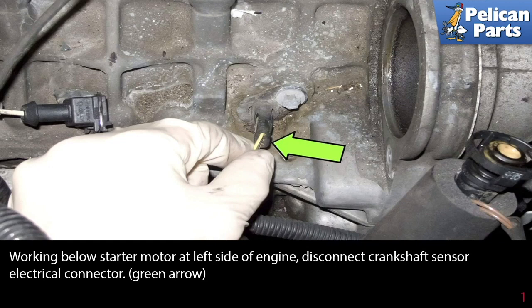Working below the starter motor on the left side of the engine, disconnect the crankshaft sensor electrical connectors indicated by the green arrows. The starter motor has been removed only for picture-taking purposes — you can do this job without removing it.